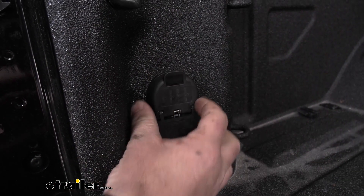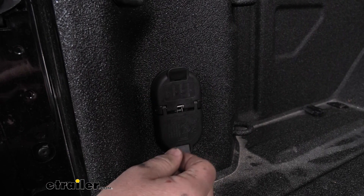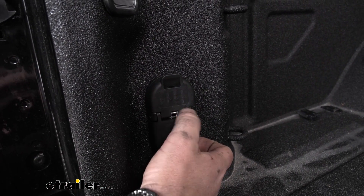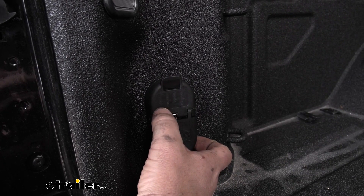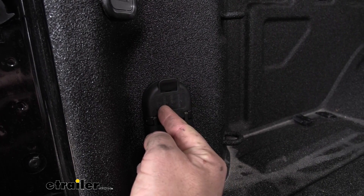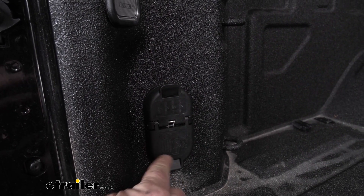The housing itself is going to be a durable plastic that's going to hold up really well in all weather conditions. If we look right here on our lids, another nice feature is that all of our wires are marked. This is going to tell us what all of our wire functions are doing, not only on the four-pole side but also on our seven-pole side.